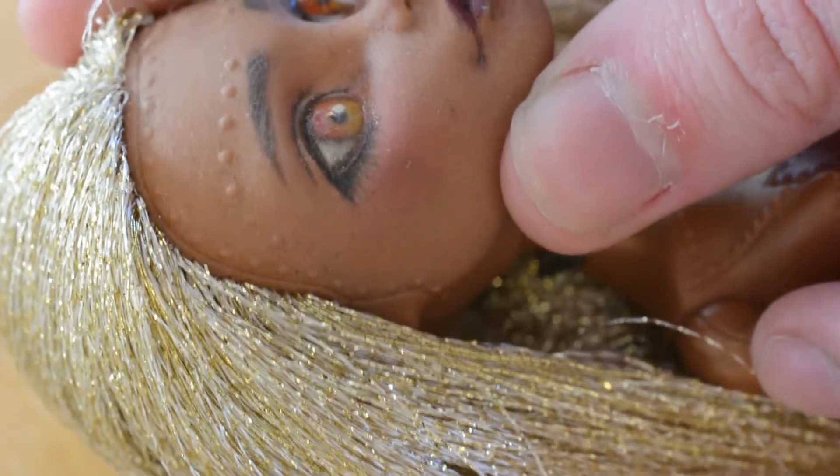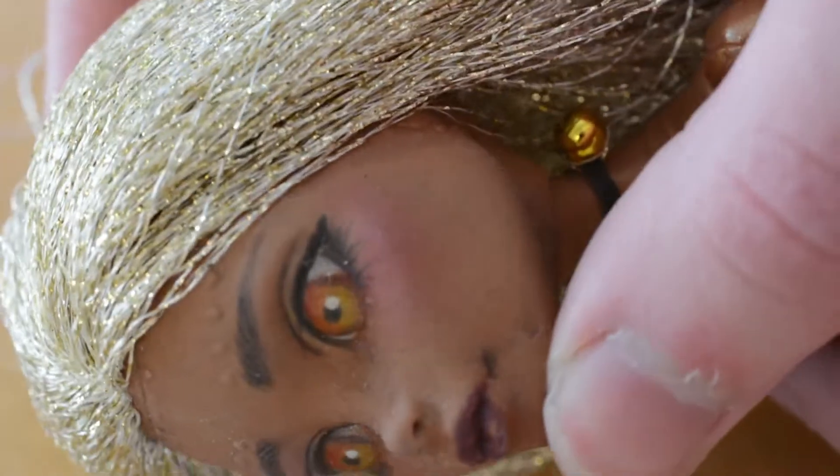This doll is old. It was the second doll I ever repainted, and I wanted to give her a new face for some time now.